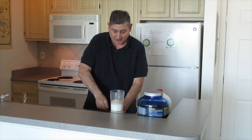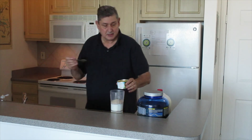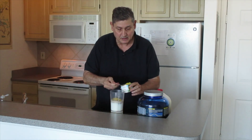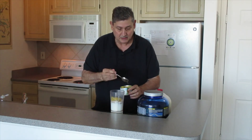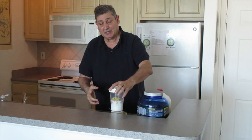Then you open up the crushed pineapple and you spoon some pineapple in there, and then you just blend away.